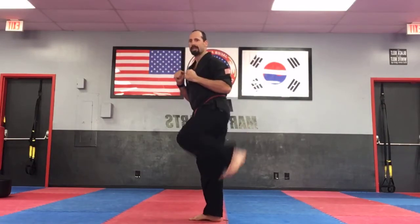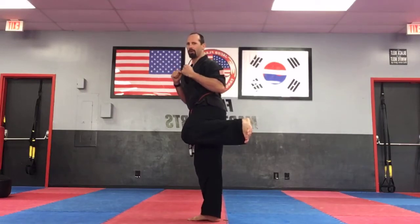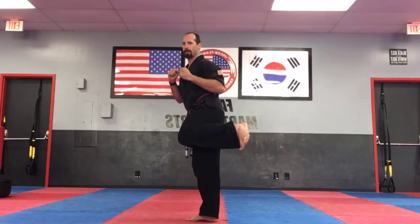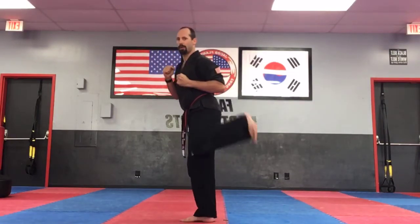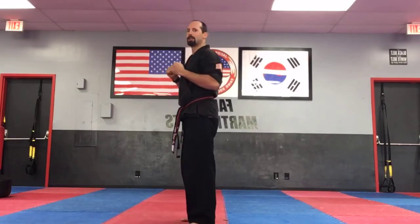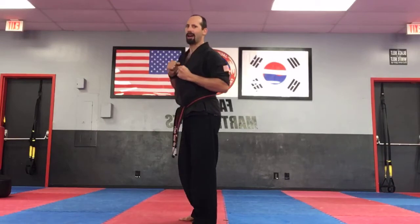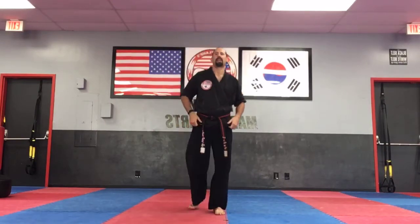All right. Other leg, ready? Chamber. Down. Now in your chamber — come on, advanced students. Ready? Chamber. Are you holding it? Are you wobbling? Come on. We've got three more. Ready? Chamber. Remember, you would be kicking this way. Ready? And chamber. Good. Last one — ready? And chamber. AYAH! And set it down. All right, everyone turn around and fix yourselves. Thank you, sir.